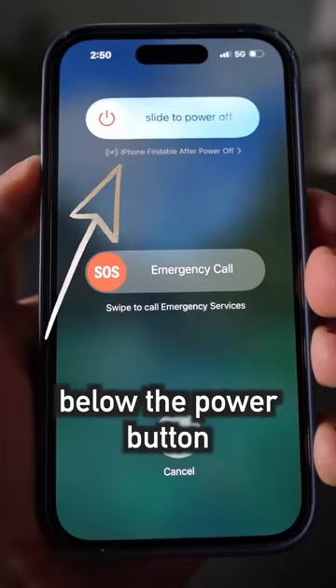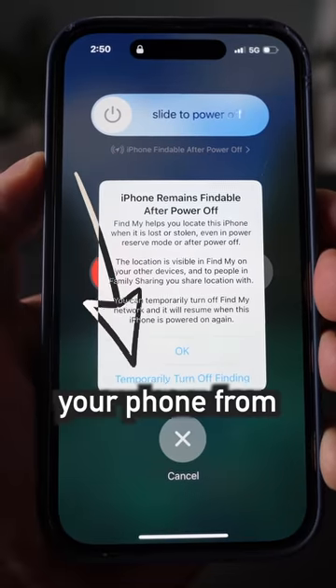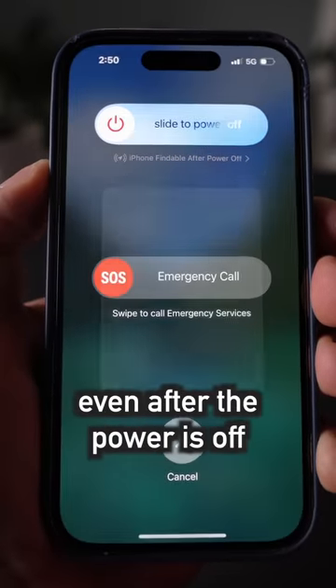Second, below the power button is the small print that, when clicked, allows you to stop your phone from sending tracking signals even after the power is off.